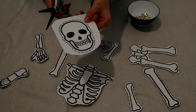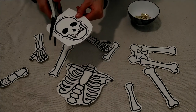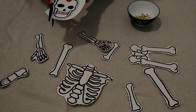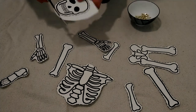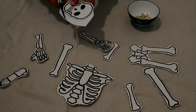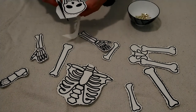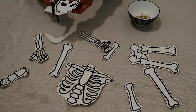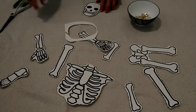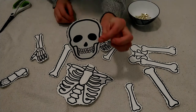This is the skull, or the head of my skeleton, so I just wanted to show you how I cut right on the dotted line. Remember, I'm going to use this hand to turn the paper so that my scissors don't have to turn.